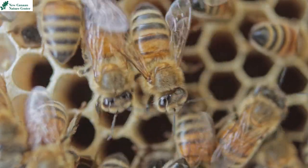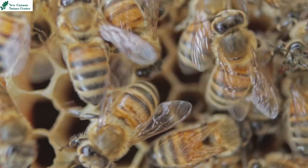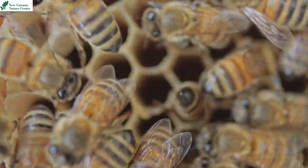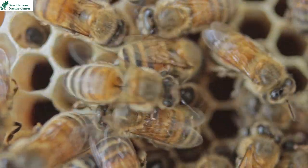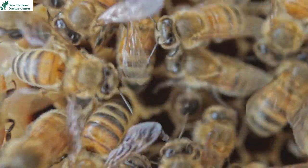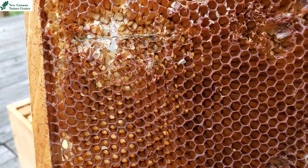There are a few functions for cells in a beehive. The first one could be to serve as a home for an egg or a larva before it becomes an adult bee. Another one is to serve as a storage site for the honey, which is the food that they create.